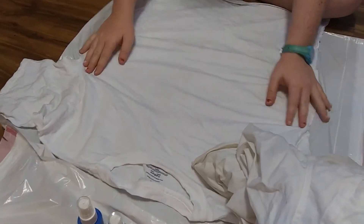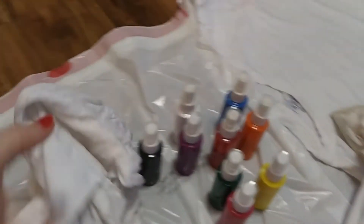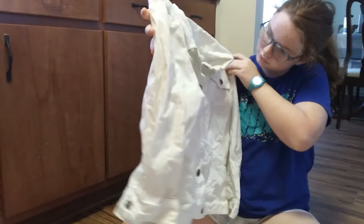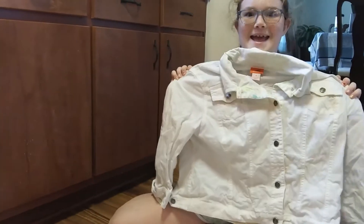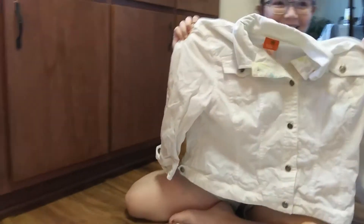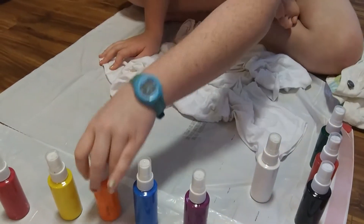We just have a white t-shirt and it's already wet. I have a white t-shirt too. And we also have — I got this jean jacket for Belle at a thrift store for $1 and she didn't really like it. So we're going to try doing the spray paint on it and see if she'll like it a lot better after that. I'm going to shake them a little bit just in case, and I'm going to use all the colors to test them.